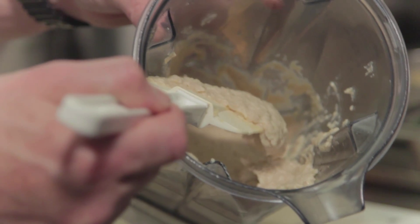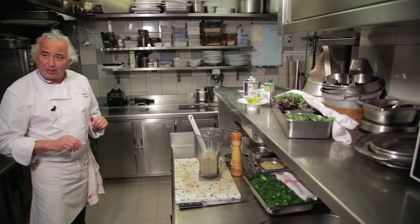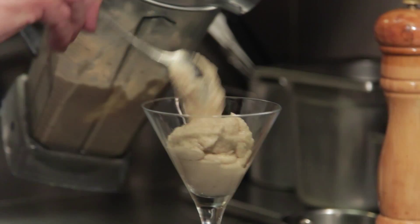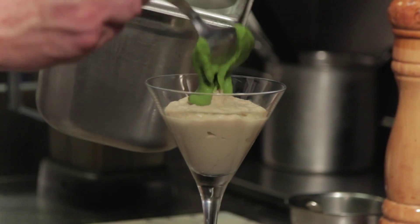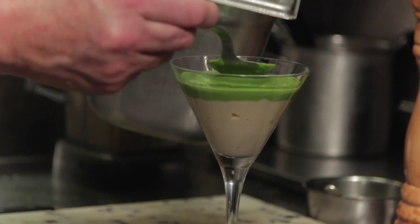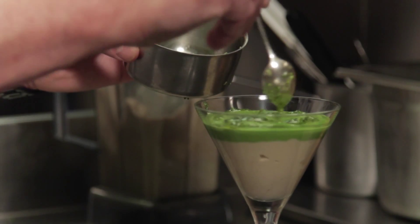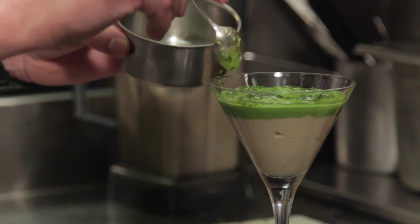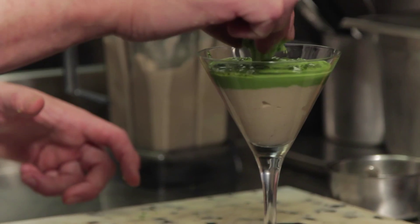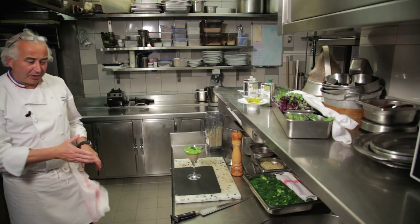Maintenant on va passer au dressage. J'ai fait cette recette pour qu'elle soit facile à reproduire. On obtient une crème. Si on n'aime pas le thon, on peut faire ça avec du maquereau ou des sardines. On a donné une petite base. Dessus, le fameux velouté de brocoli, les petits brocolis qu'on a finement taillés, mis dans l'huile d'olive de Mions. On peut prendre pour rappeler le brocoli et suivre son imagination. Bonne dégustation.